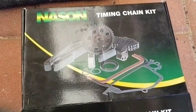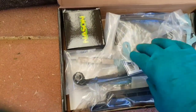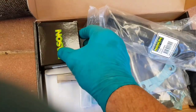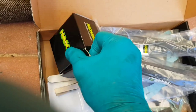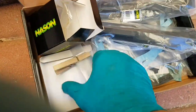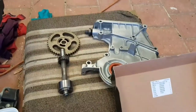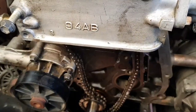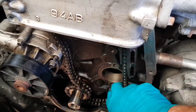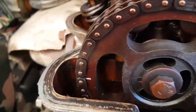And this is why the rocker cover is off. I decided while I had everything pretty much stripped down to the point of the timing chain that I would get a timing chain kit. So we've got guides in there, all our gaskets, a new tensioner, and in here is the actual chain itself. We're almost ready to go. So the first thing I'll be doing is replacing these chain guides. I'll be putting this auxiliary shaft back in just so that I can route the chain over it and get it all correctly aligned and timed up with the cam.